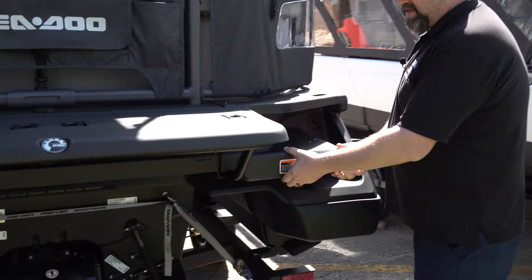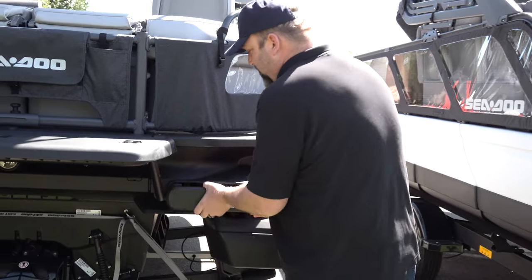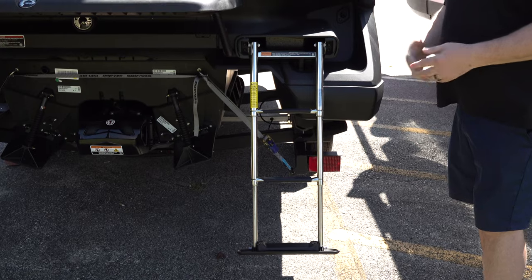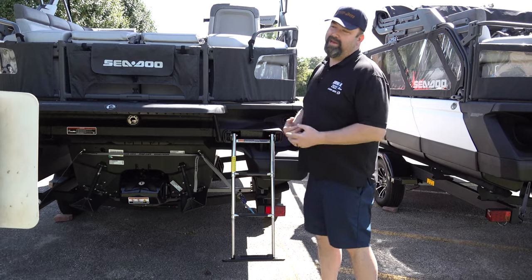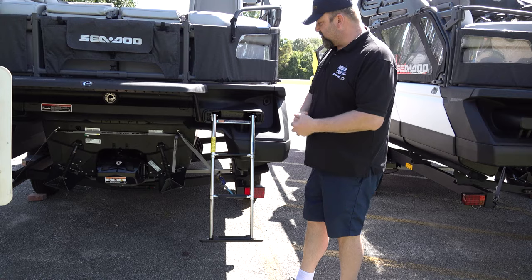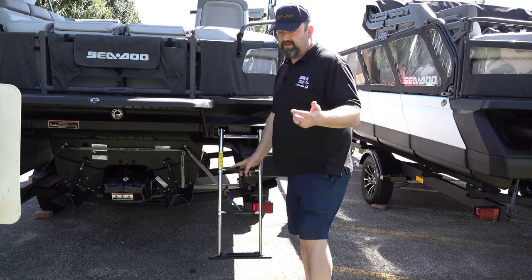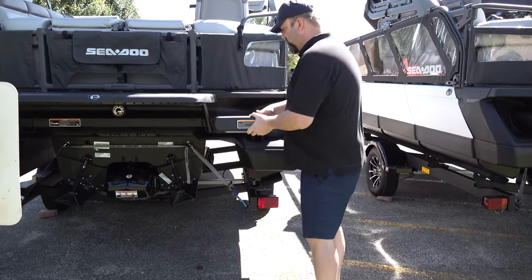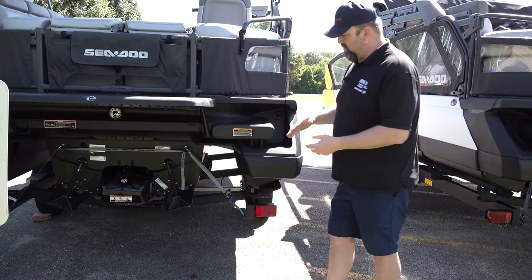One last thing I want to show you here at the back of the boat is the boarding ladder. It ain't difficult to get out, but you definitely got to give it a little love to get it to let go and come out. For me it's your typical boat boarding ladder. I like the big wide steps on them because I've got a huge foot — it does work especially for smaller people, and it works for me too.